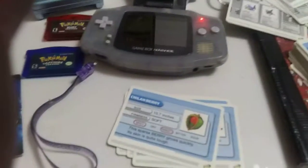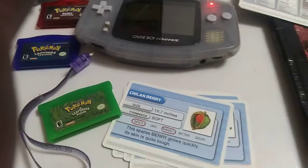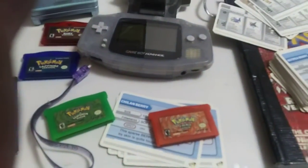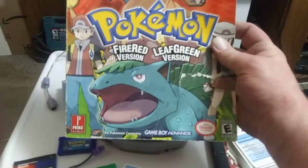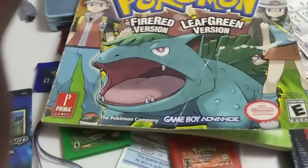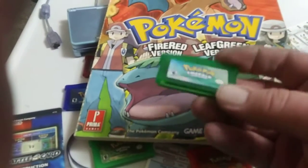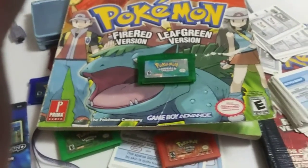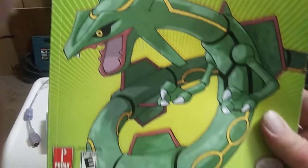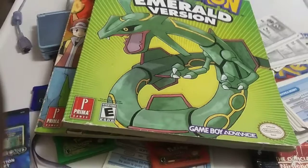Eventually they came out with Leaf Green and Fire Red a couple years later. And of course, because I'm not so smart, here's the other strategy guide. This is a theme with me. Then after those two, they came out with Pokemon Emerald, which came with a nice little box. But again, because of lack of smart, here's the official Prima guide for Pokemon Emerald. Let me clean up this mess and we'll continue my Pokemon journey.